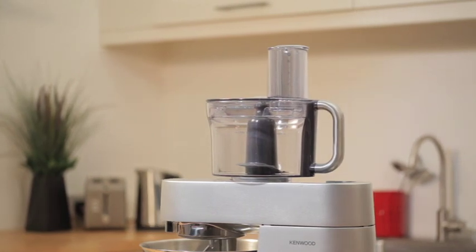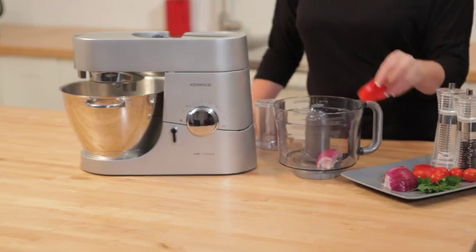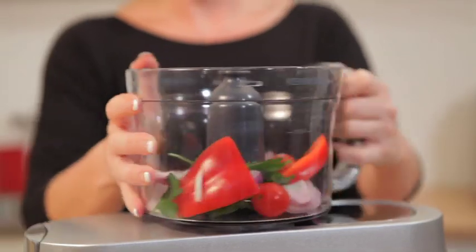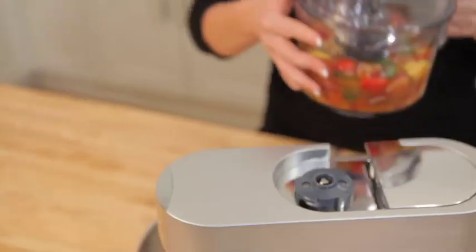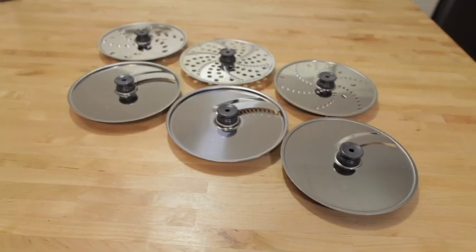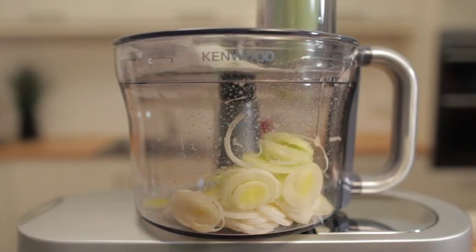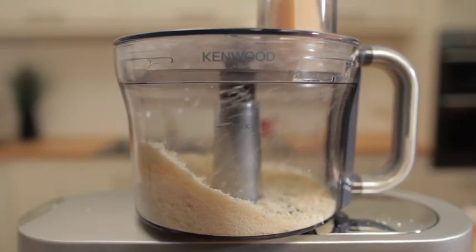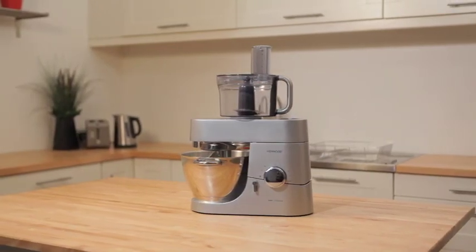Food Processor. The food processor attachment is extremely versatile. It comes complete with a stainless steel knife blade for chopping and mixing. It can also blend soup in seconds and puree fruits. Also included are two dual slicing and shredding plates of different thickness plus a julienne style thin chipper plate. So all the essential day-to-day functions of chopping, mixing, slicing and shredding are all contained in this one unit.